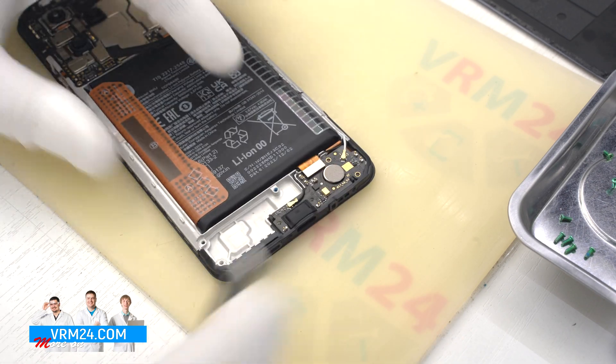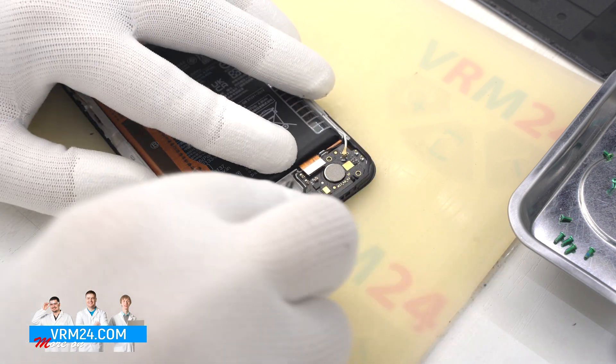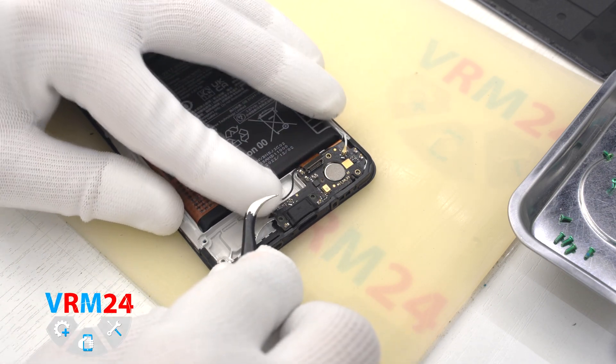We disconnect the interboard cable connector, the coaxial cable connector, and the connector for another coaxial cable. Then we pry at the edge and detach the subboard.